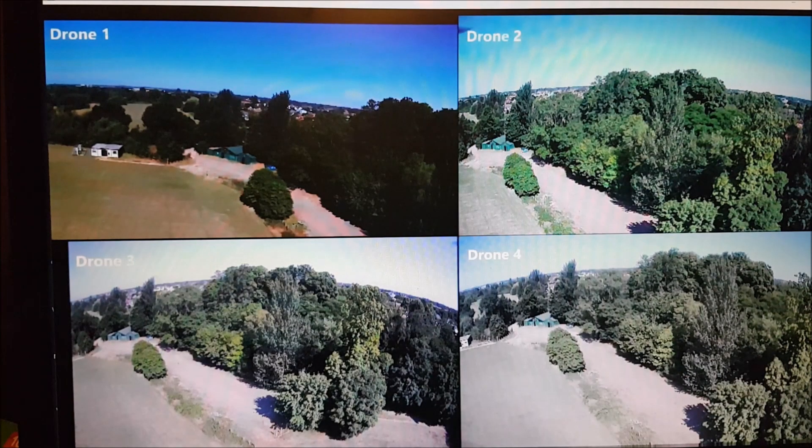Thank you to everyone that watched this video for the camera shootout, and thank you to everyone that responded and voted or said which video they thought was best. Now I'm going to reveal which video was taken with which drone.